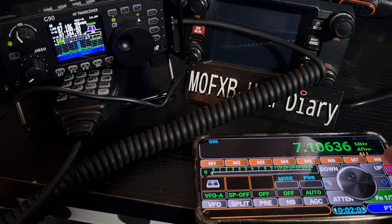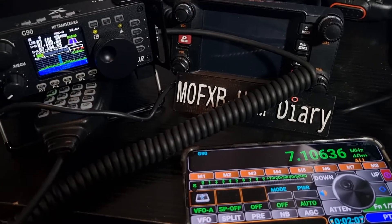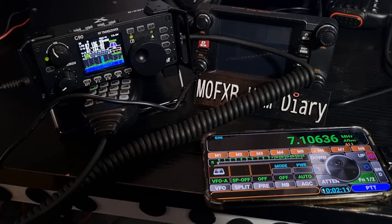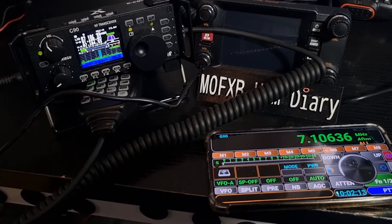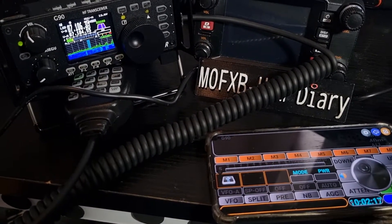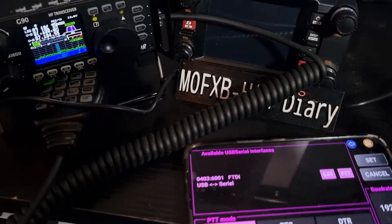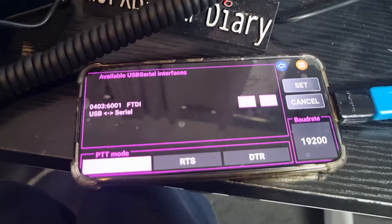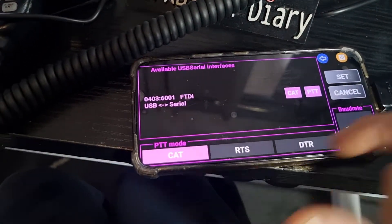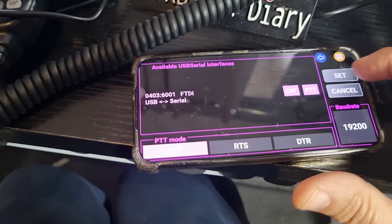To turn it on you actually just hold down the button. Settings-wise, once I connected the device it pretty much prompted me. I just selected Xiegu G90 and baud rate 19200. Going back into settings, you can see 19200 CAT — that's found automatically. Then you go to 'Set' and hold down the red button to turn it on.